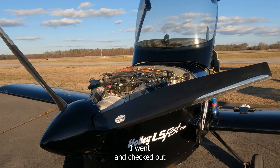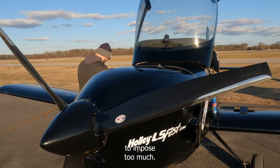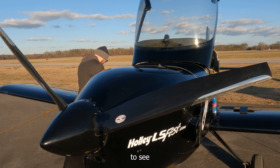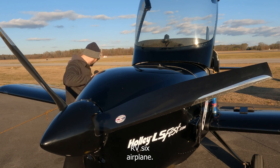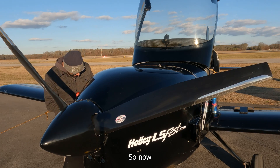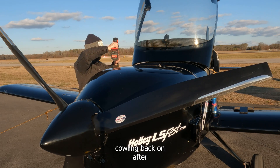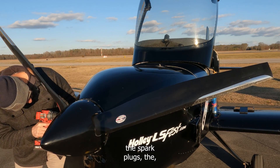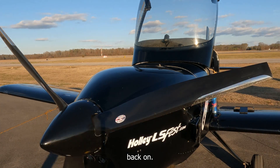At this point I went and checked out my buddy's project. I only filmed a little bit of it and posted a short video on my YouTube Shorts — it's another automotive conversion, an RV-6, super cool project. Now I had brought my plane back, parked it, strapped it down, and I'm putting the cowling back on after completing the repairs. We replaced the coil pack, the spark plugs, the spark plug wires, and the MAP sensor, hoping that would fix our issue.